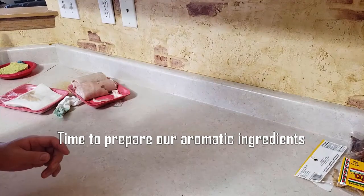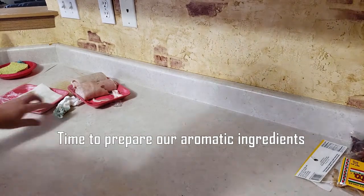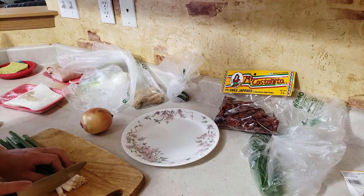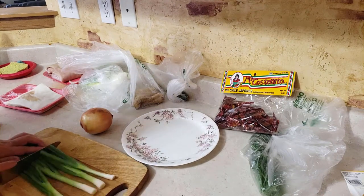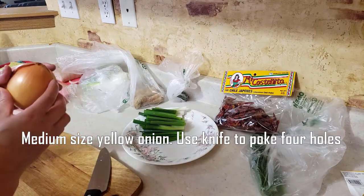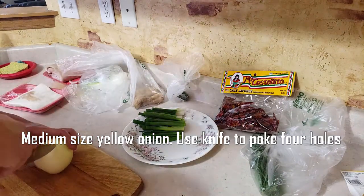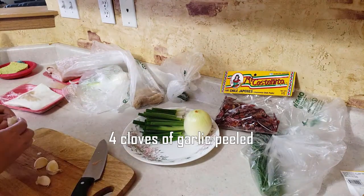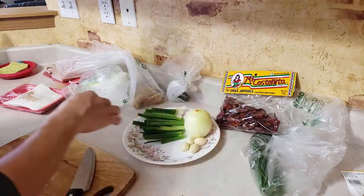Now we're going to prepare our ingredients to put in our tonkatsu broth. A bunch of green onions — we're going to cut these into three sections. On the side, one medium-sized yellow onion; you're going to poke some holes in it with a knife. And four cloves of garlic with the skin taken out.